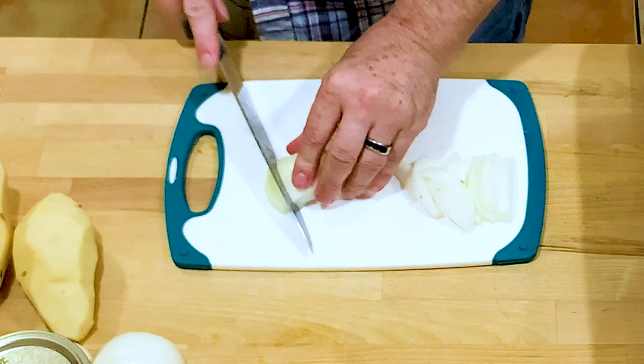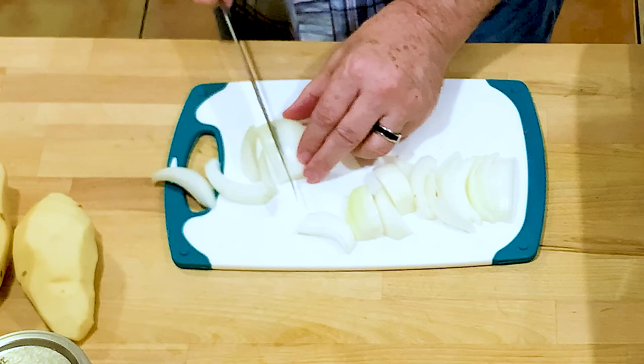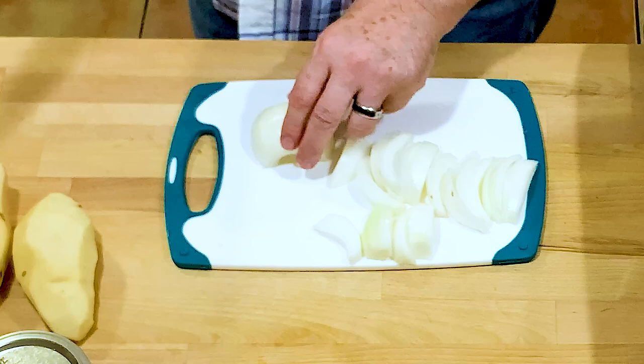This recipe also has one large onion — I didn't have a large one so I got two small ones. I'm just going to cut these in half moons. I don't want them too small because they're going to cook for about 40 minutes and I don't want them to turn to mush.